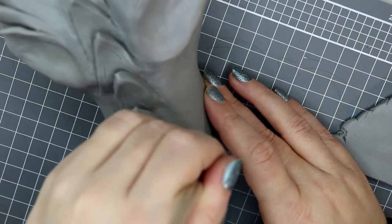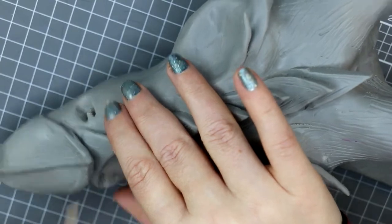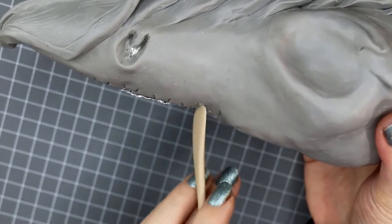I decided to put some nostrils on him because he's a fire-breathing dragon and needs some nostrils. I didn't want them on that front muzzle part because I liked the shape, so I decided to set them back in the skull a little bit.